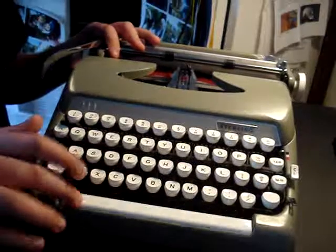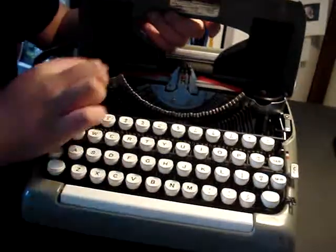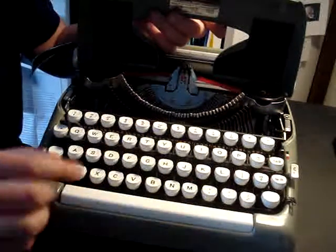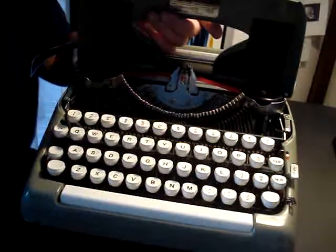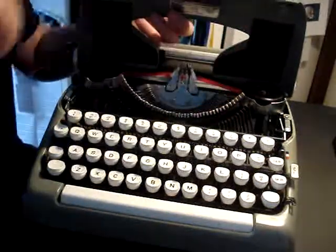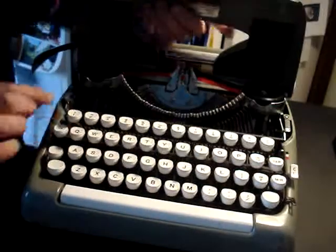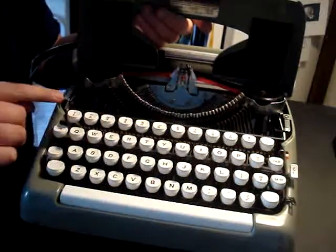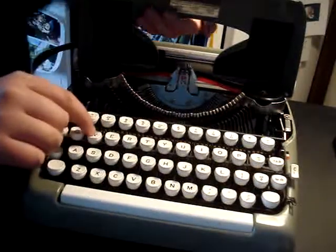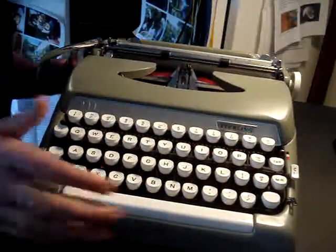I'll show you the inside. This is the inside of it — ribbon, good ribbon, new ribbon. It's a good hammer touch, there's a strong feel to it. Even if you put it in a different setting — you have the touch control — if I put it in light, it still touches like that, the hard way, like it really makes a lot of sound.